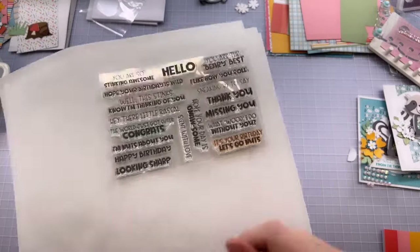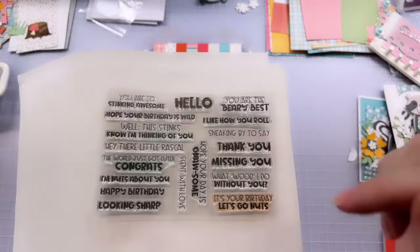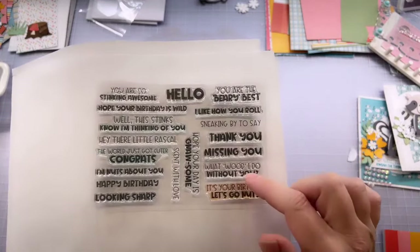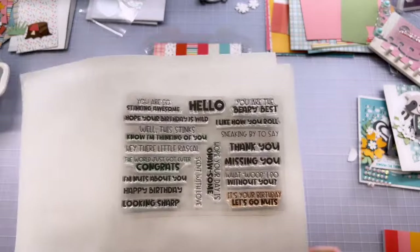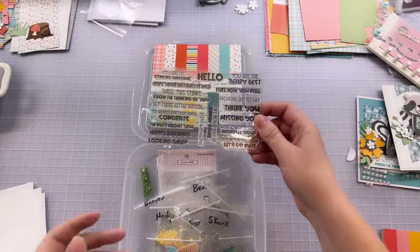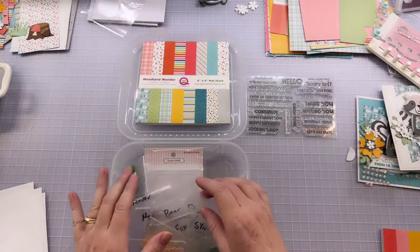'Looking sharp' for your porcupine. 'I hope your day is nawesome' — great for that beaver. 'Scent with love' — perfect for your skunk. 'You are the very best' — perfect for the bear. 'I like how you roll' for the hedgehog. 'What would I do without you?' again for that beaver. 'It's your birthday, let's go nuts' — fun for those squirrel or chipmunk shapes. A very versatile stamp set — we like to make sure you get lots of use and lots of value from it for many different occasions.